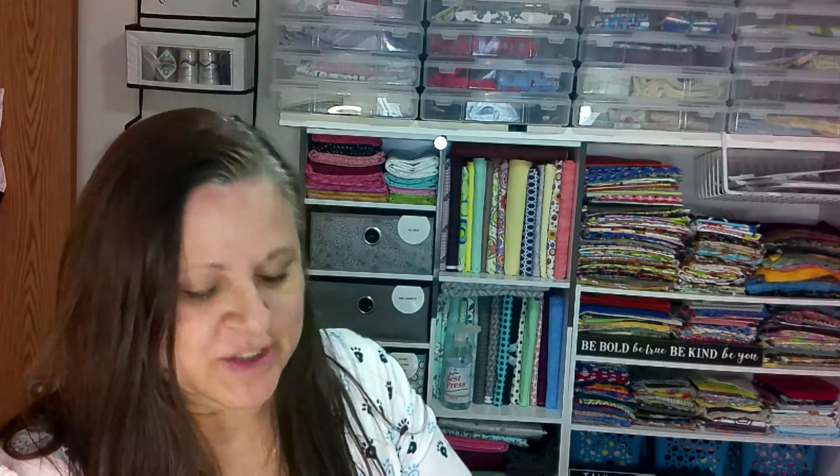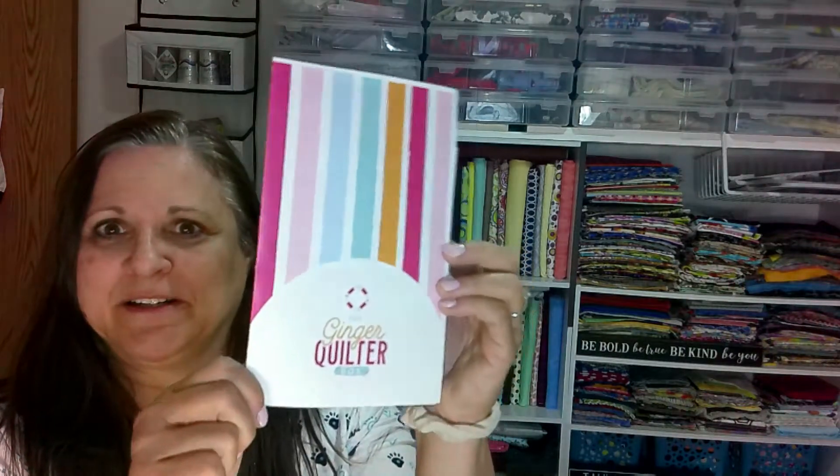So this is my second time getting this box, and these boxes are project-based type boxes. My understanding is she's going to put things in there that are a project. All right, so here we are. The Ginger Quilter, her little pamphlet.